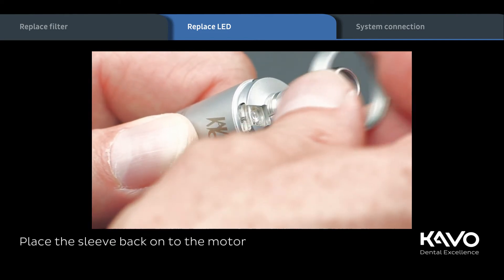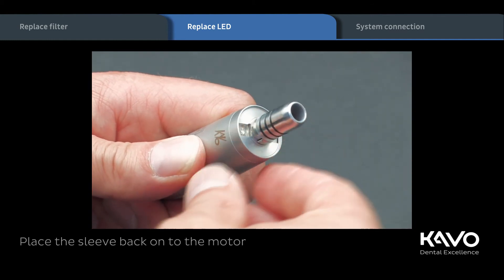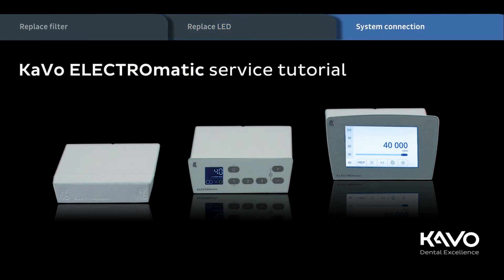Complete the procedure by placing the sleeve back on the motor. Finally, let's show you how easy it is to connect the Electromatic system.